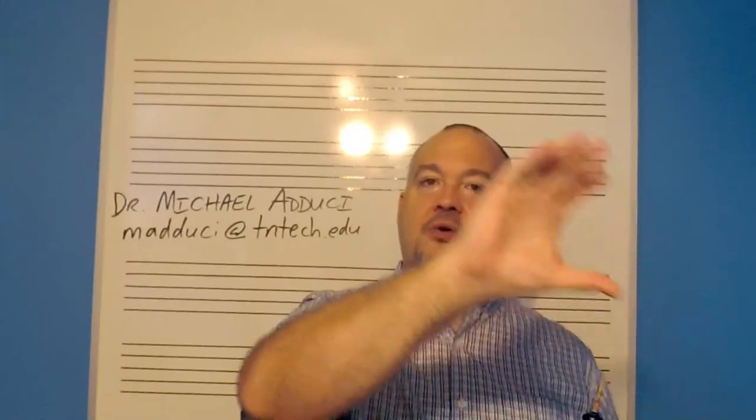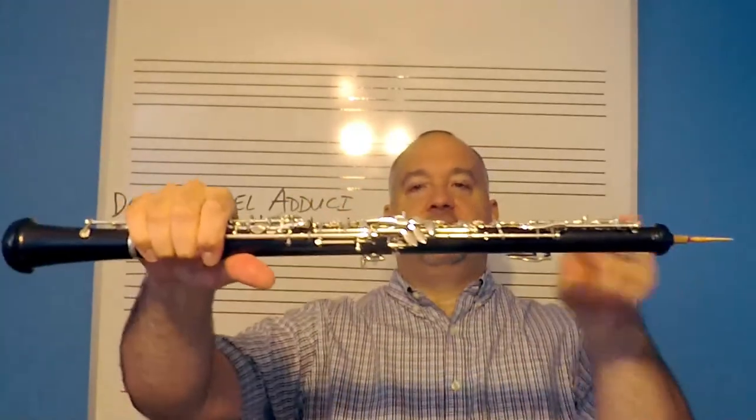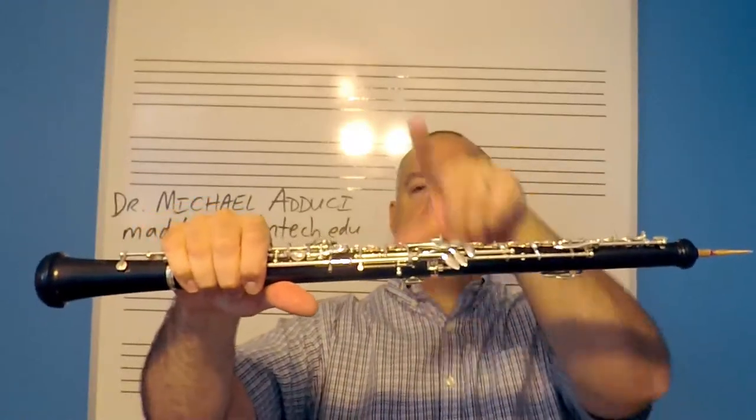Once you can play a B, an A, and a G, then we need to start changing notes. It's very important that you don't stop blowing just because you're moving your finger. Try not to treat every note as an individual event. For the oboe to be successful, you have to be blowing firmly the whole time. Imagine that the air is unchanging — here's B, here's A, here's G — but I'm not stopping my air in between. Nice and connected: no bumps, no gaps, no blips in the sound. That should be your goal as a beginner starting out on this instrument.